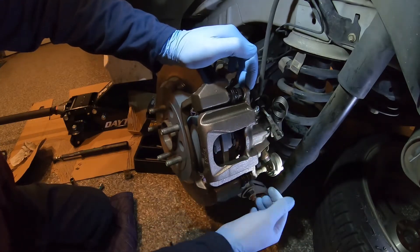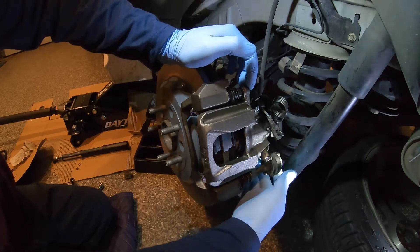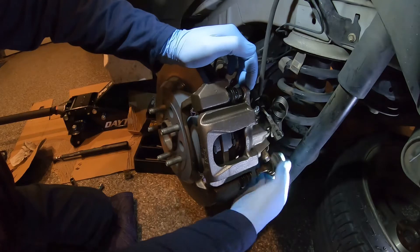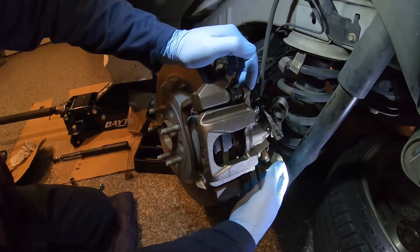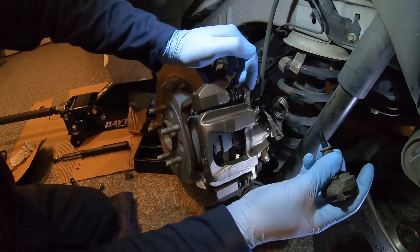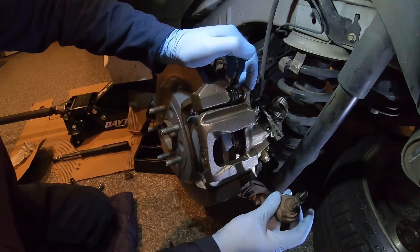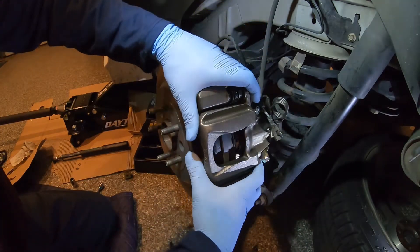You may want to put some WD-40, rust inhibitor, rust preventer, or some PB Blaster on this, because if you go wrenching on it and it's not coming out you can bust it off. I've seen these break before, so just be careful with that one.